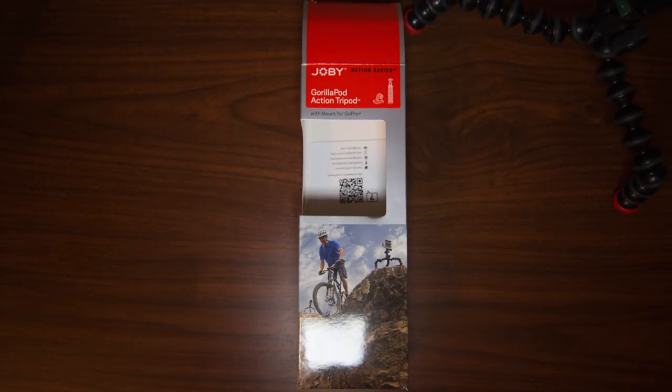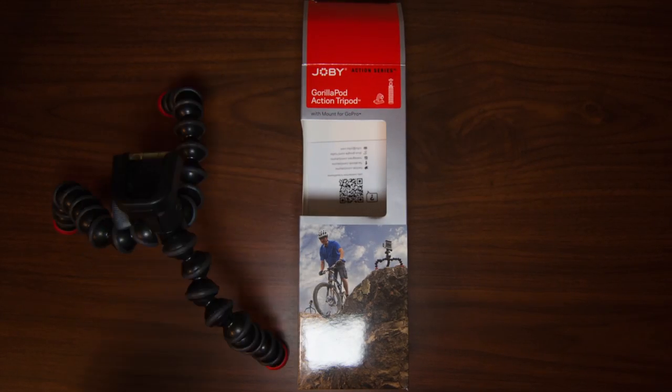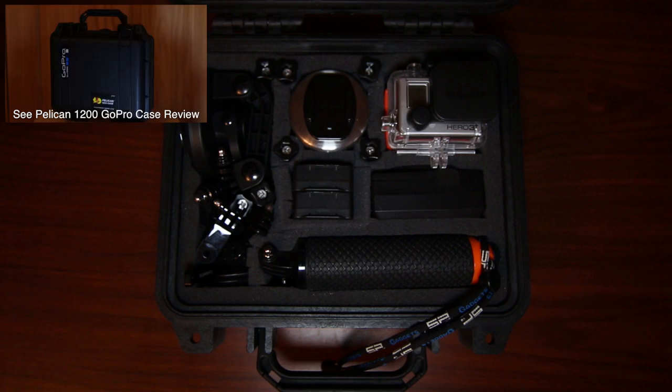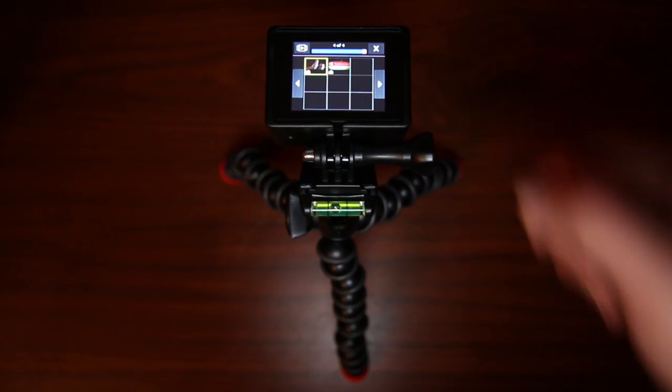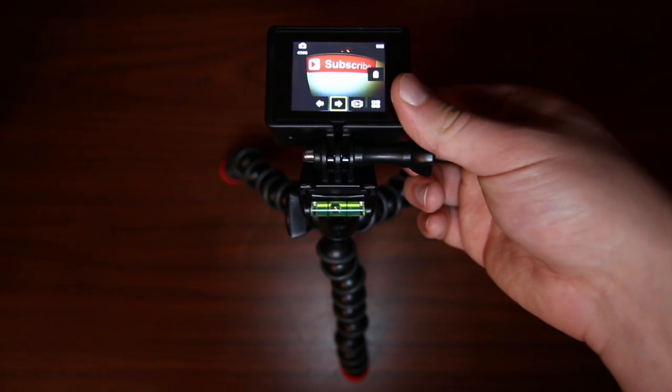Gorillapods are meant to be mounted on any object that they can wrap their legs around, and the Action Tripod is no exception. Due to its versatility, the Gorillapod Action Tripod gets my approval, and I believe it is an essential part of any amateur or professional GoPro user's kit. If you found this review helpful, give me a thumbs up, share it with your friends, and subscribe for more GoPro tips and DIYs.